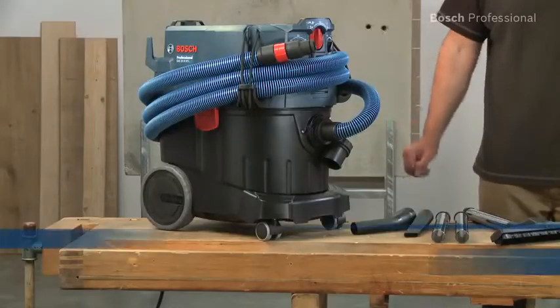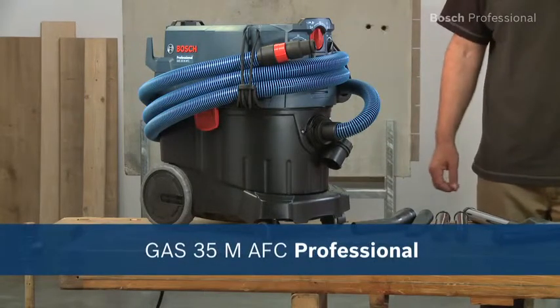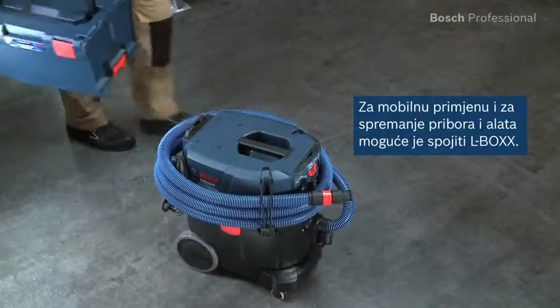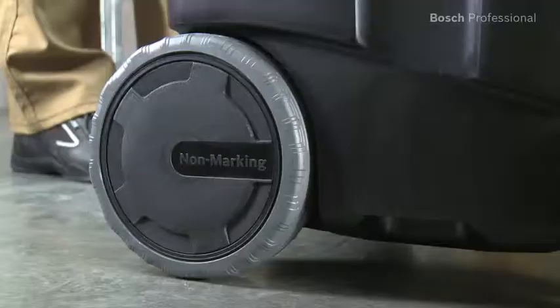What you see here is the GAS35M AFC Professional from Bosch. If your work creates dust that requires an M-certified dust extractor, then this is the right wet and dry dust extractor for you. An L-Box can be clipped onto it, which makes it a practical transport and storage solution.